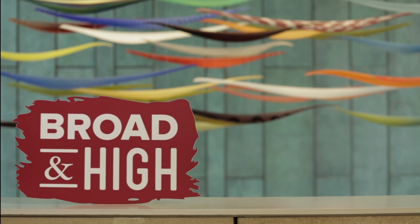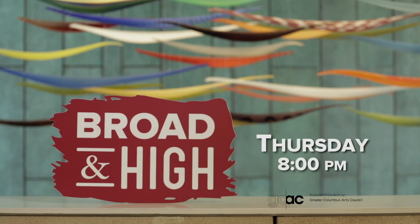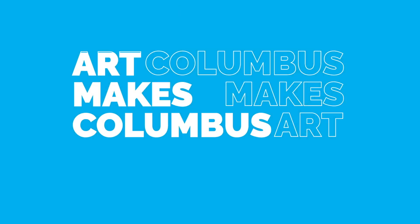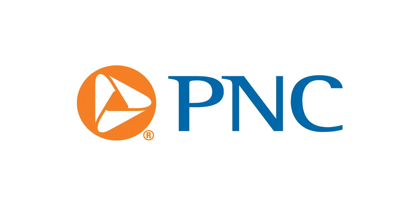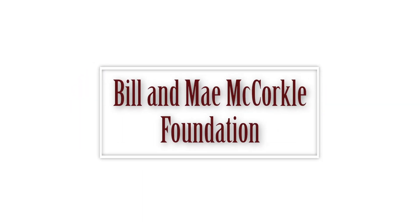Catch Columbus at its creative best on Broad and High, Thursday nights at 8 o'clock on WOSU-TV. Production of Broad and High is funded in part by the Greater Columbus Arts Council, supporting arts, advancing culture, and connecting the community to artists, events, and classes at ColumbusMakesArt.com. PNC, committed to Central Ohio, for the achiever in you. From these contributing sponsors and viewers like you, thank you.